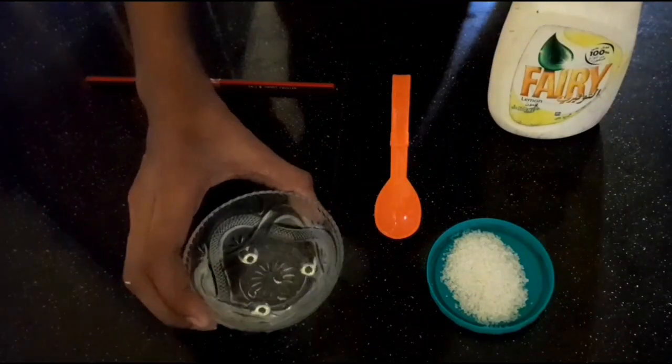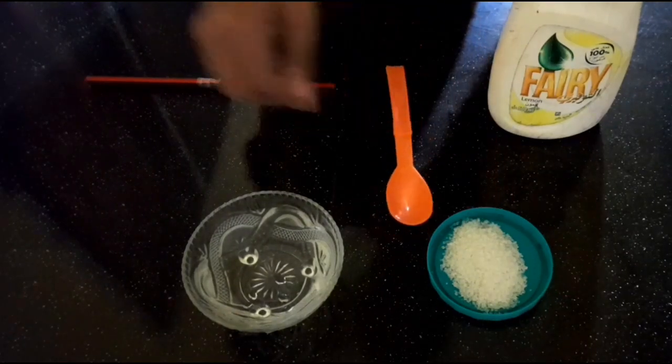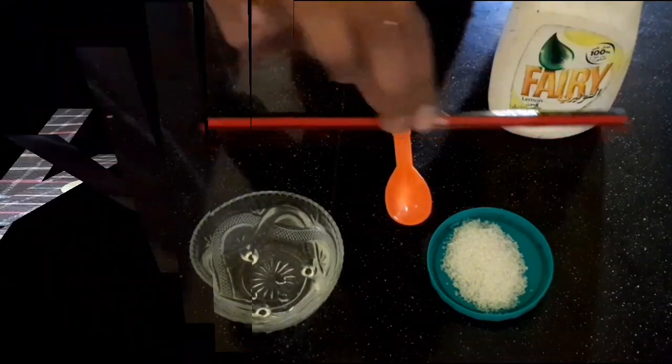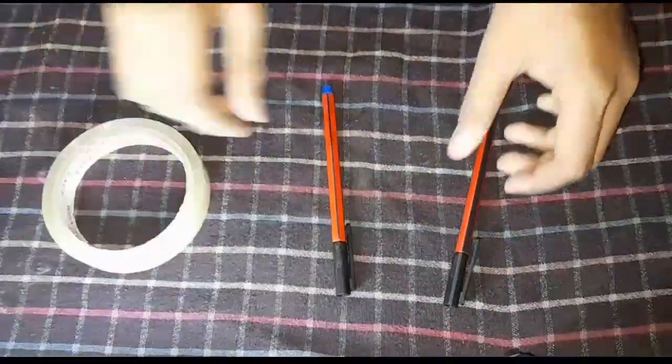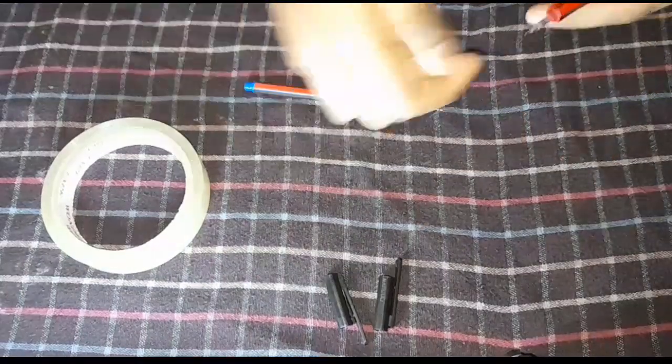Okay friends, now we have a solution. You can use a spoon, a straw, you can use the straw as well, you can use the cap and use the leaf.